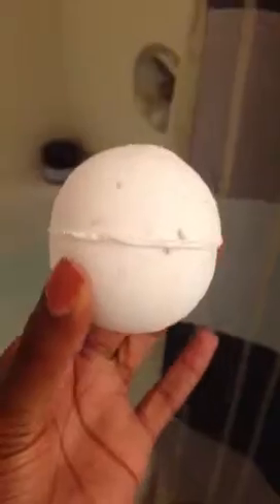I purchased the Lush Butterball bath bomb — that's a lot of b's. I got the extra small one; they have various sizes of all the bath bombs. For this one I got the small one. You can see it's got shea butter in it and a couple more moisturizing elements, so hopefully it works out. I'll just throw it in there and let it do its magic.